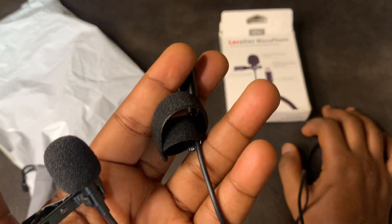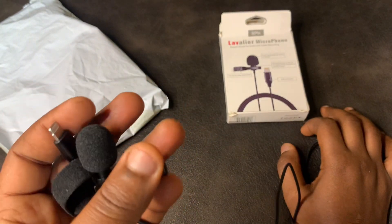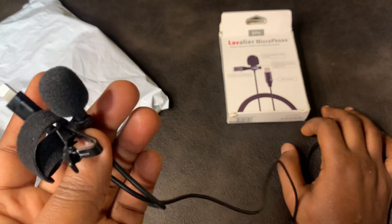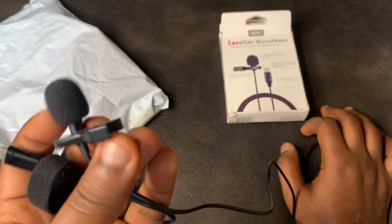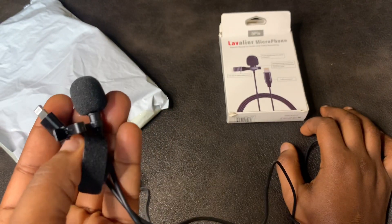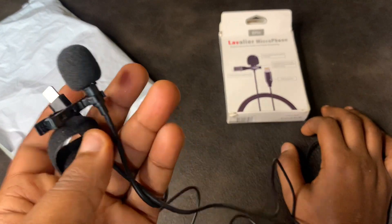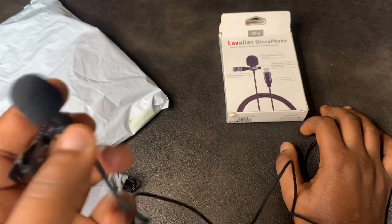The wireless mic I wanted to buy had some bad reviews — people said they'd just buy it and it would stop working. So I said, okay, let me buy something like this and just use it for the meantime. Sorry, I'm sweating. That's why I bought this. Let's go to the testing.